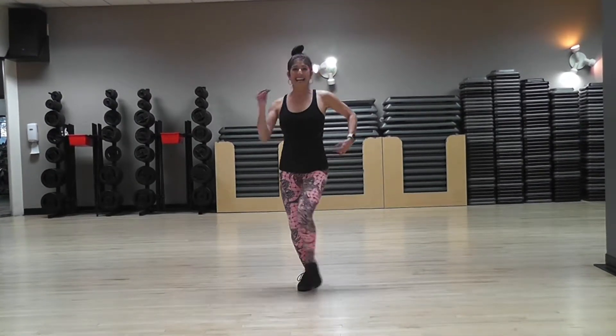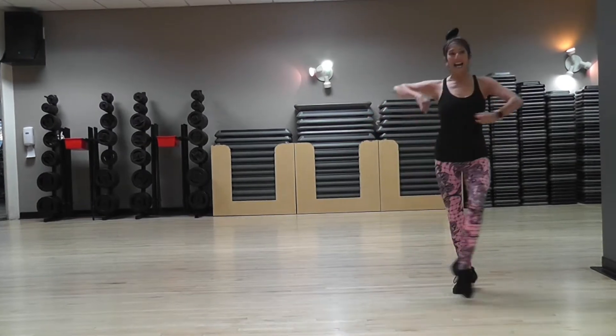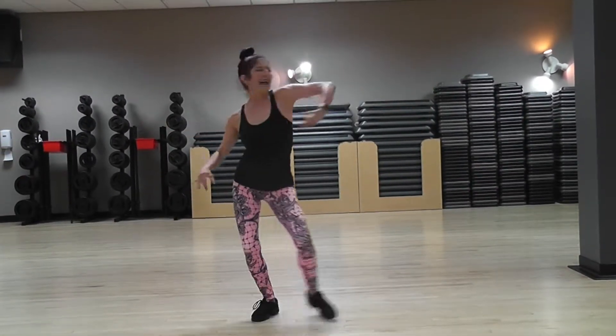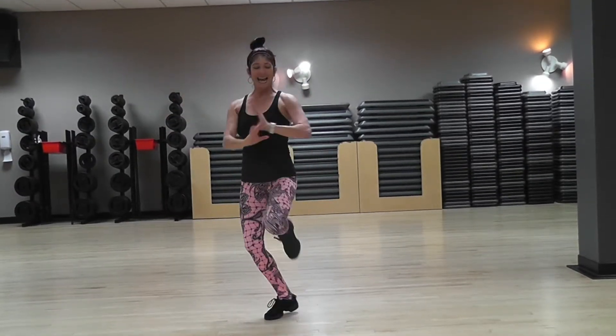Five, six, seven, eight, and one, two, three, four, and five, six, seven, eight, and one, two, three, four, and five, six, seven, eight, and one, two, three, and four, and five, six, seven, eight, and one.